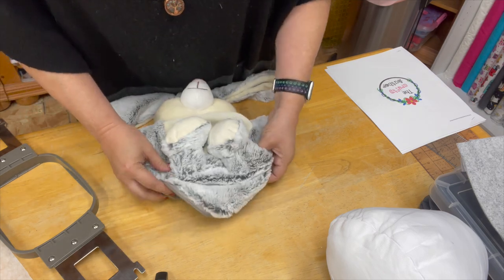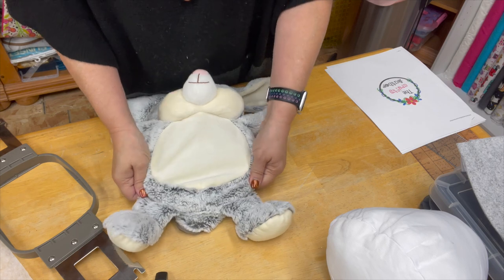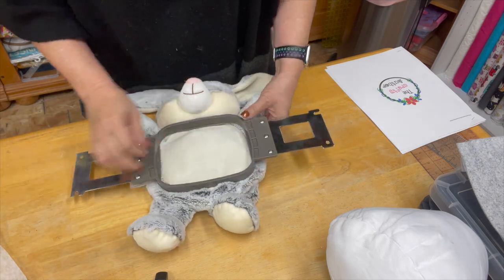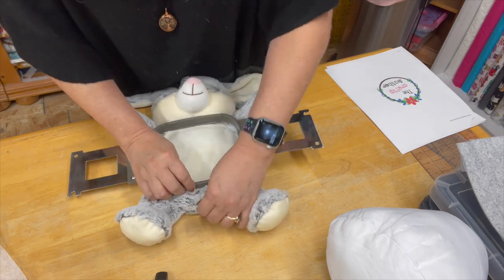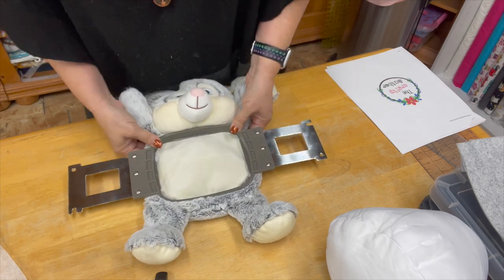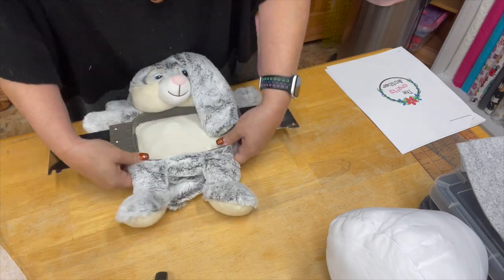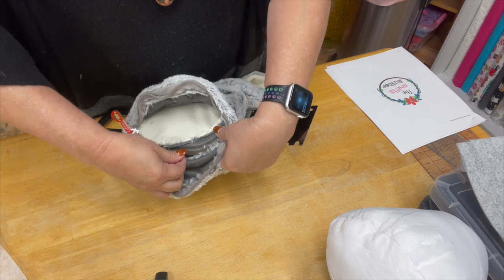I'm just going to put it in here like so. You should have something that resembles this. Then I am going to take my top piece and press it down like so. I can see the bunny's little tail right here, so when I put my hand through there there shouldn't be a tail sticking through. I do need to tighten my screw underneath here, so I'm going to go ahead and tighten that up — actually it's pretty tight.